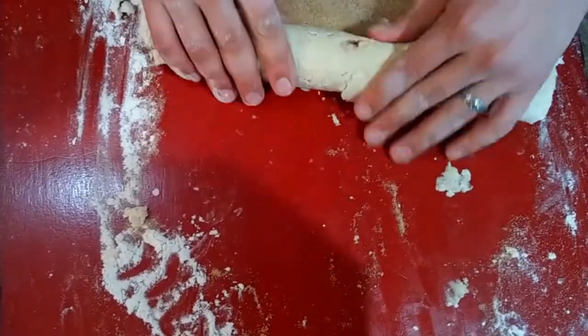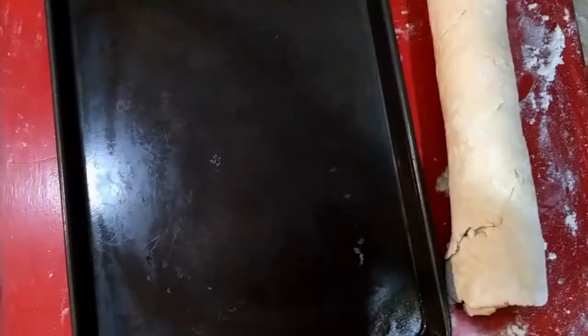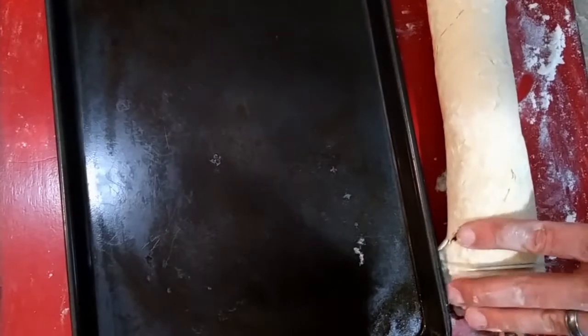First, sprinkle a few tablespoons all over the dough and roll into a tight spiral. Cut the dough into a few sections and dip the top into the cinnamon sugar before placing on a greased pan.